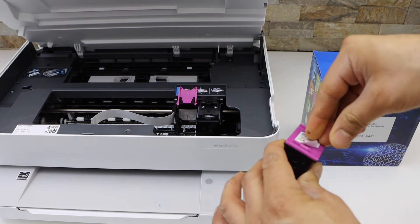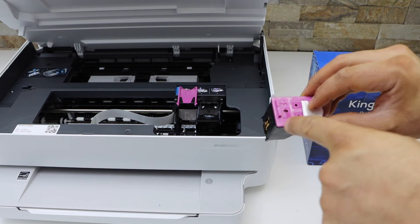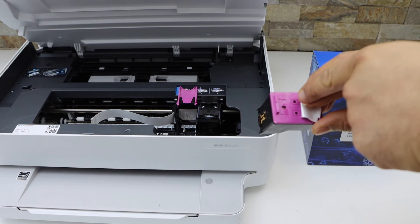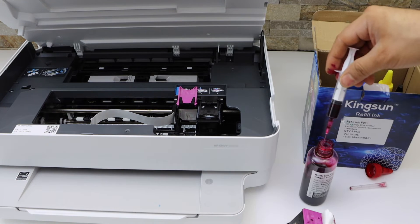Remove it carefully so that we don't tear it. There are colors inside — you can see there is a red color on the top, blue here, and yellow on that side.